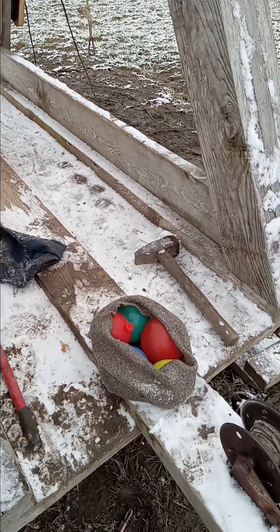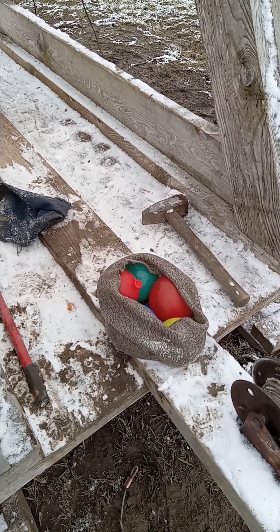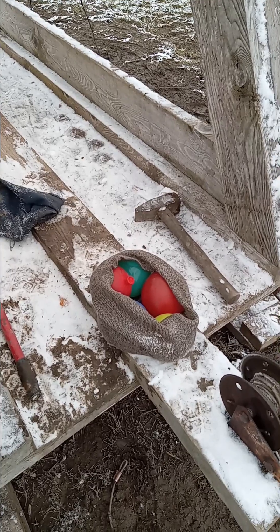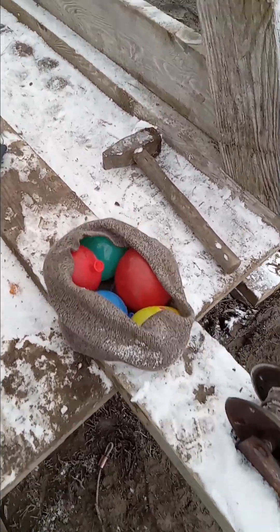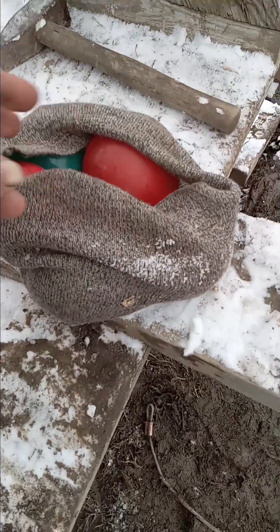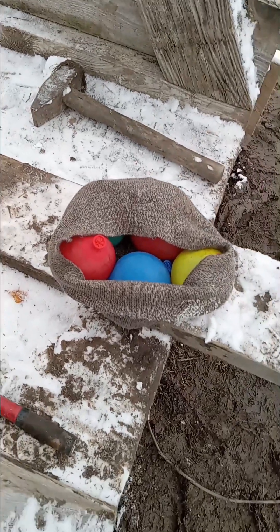Yeah, I didn't even bother looking for those last ones. Then I got thinking to myself — something's wrong with my brain. It's kind of a cold day to be throwing water balloons, but I've been wanting to do it for a while. Okay, now we have five water balloons in my hat. These are going to fly out — I don't know why I'm going to do it, but we're going to do it.